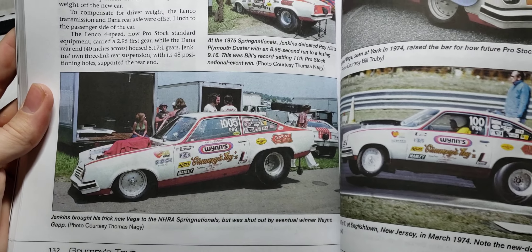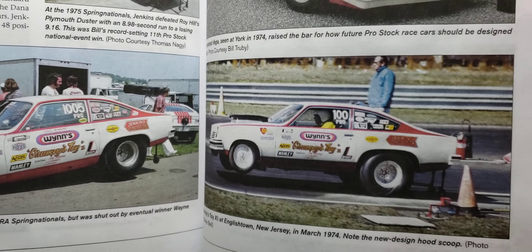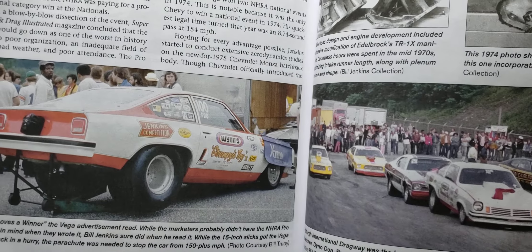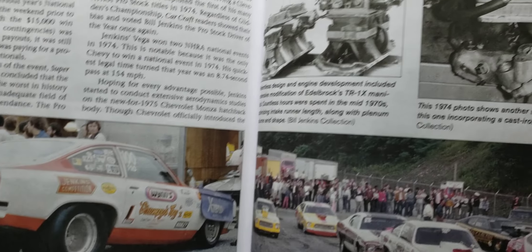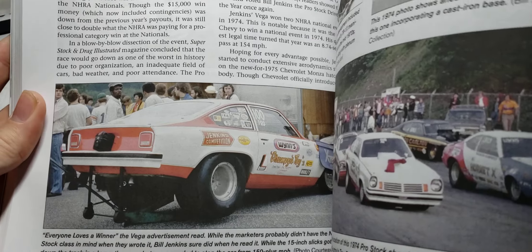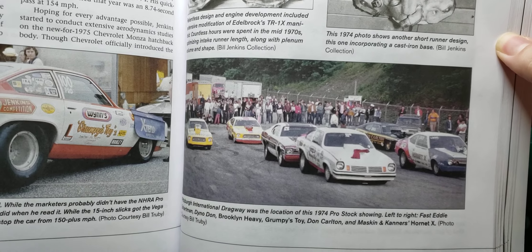More reference photos. If I'm going too fast and you want to look and read, just pause the video.